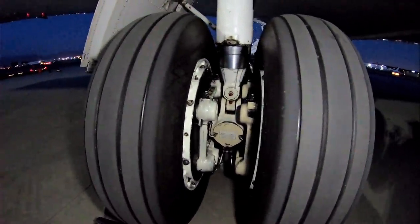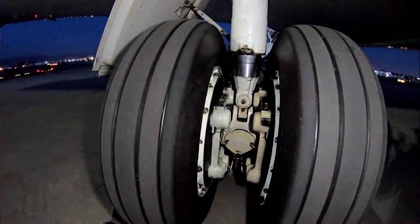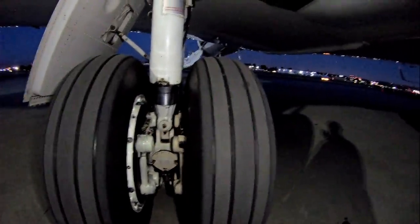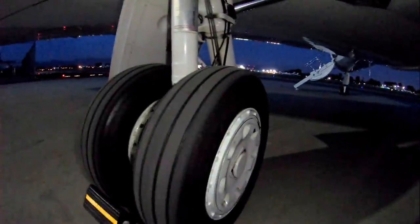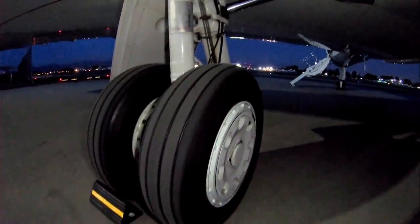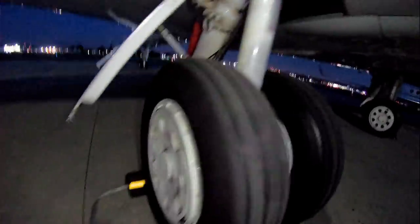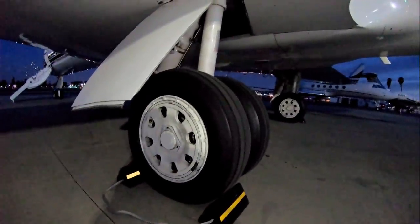Those brakes are extremely expensive to replace. Something like 40 or 50 thousand dollars per wheel to change those brakes, so we try and avoid using them when we can. These tires get a good amount of landings out of them. They run somewhere around 170 psi of nitrogen inside those tires, so we don't want to be anywhere near them when they get filled up because if they do rupture it will damage somebody.